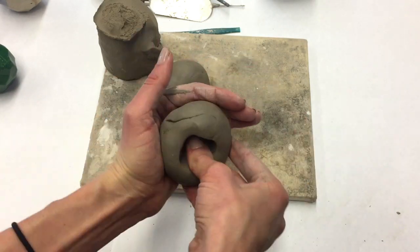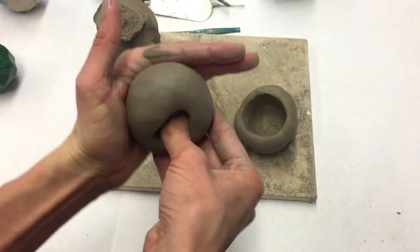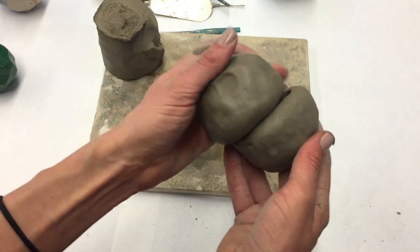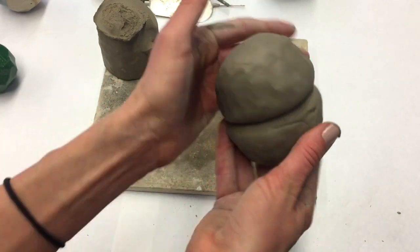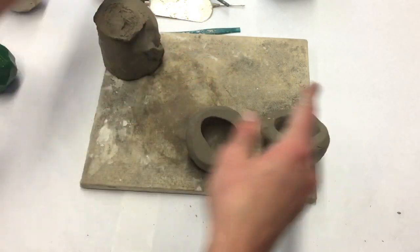As I form the pinch pot, I want the walls to be a little thicker than normal, because later when I go to carve out the facets I don't want to carve through the walls. I'll check to make sure they'll go together nicely and even out the tops by tapping them on the board — this will make it so much easier when attaching them together.